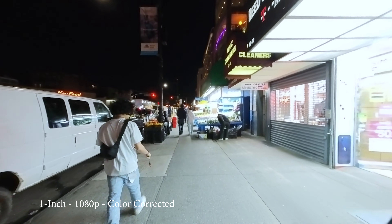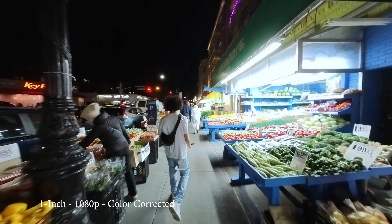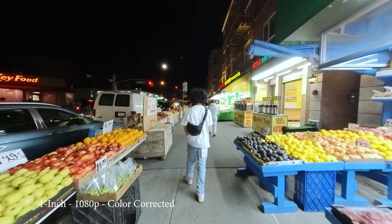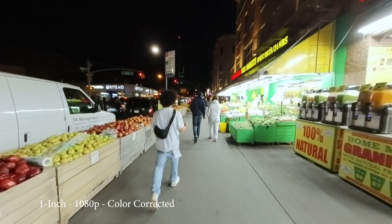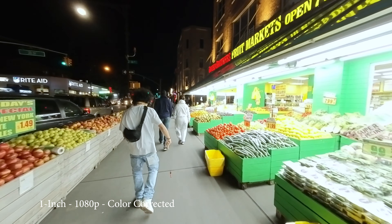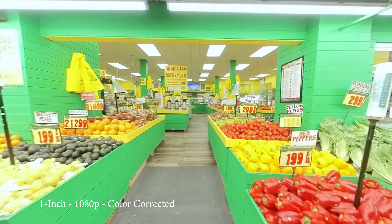That one-inch sensor is remarkable — how much detail, sharpness, color accuracy, and how much more lively the images are. If you're going to shoot a lot of low light situations — travel, whatever — the RS one inch is a good bet.